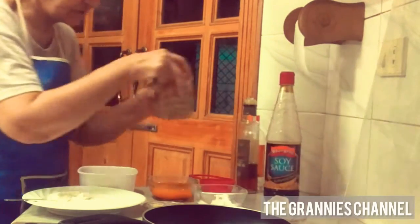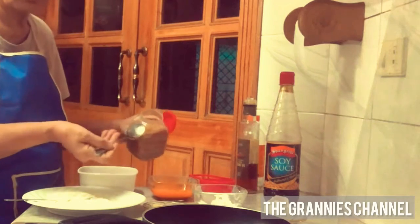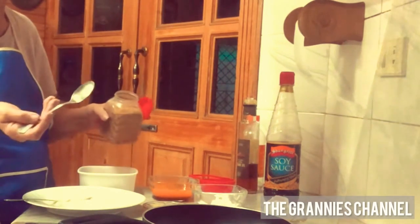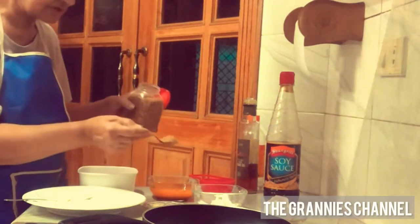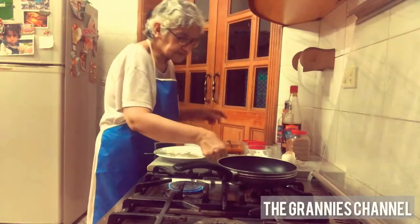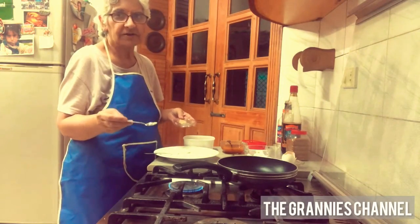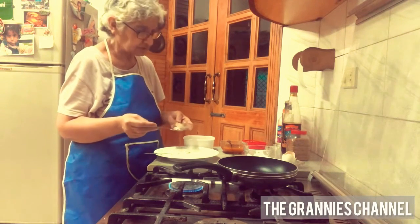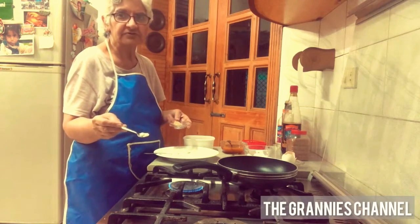With this, add some brown sugar. I have a regular sugar — I will add 1 teaspoon of sugar. Now we will leave it here. I will put the onion powder in it. If you don't have onion powder, put the onion in the water.